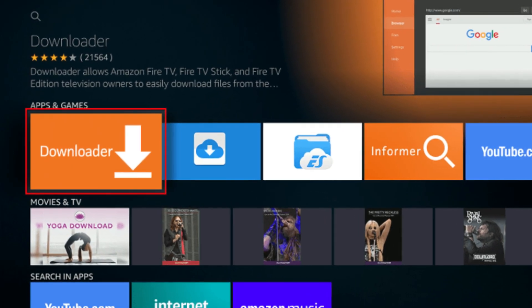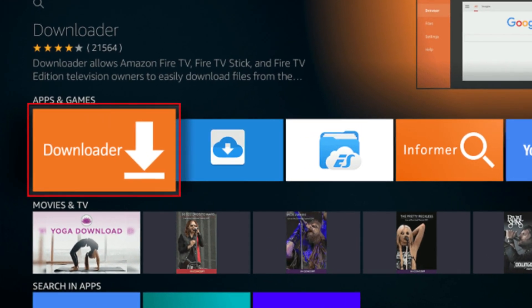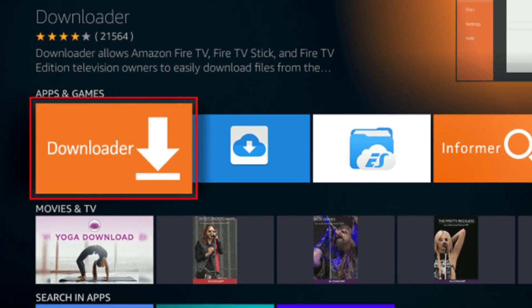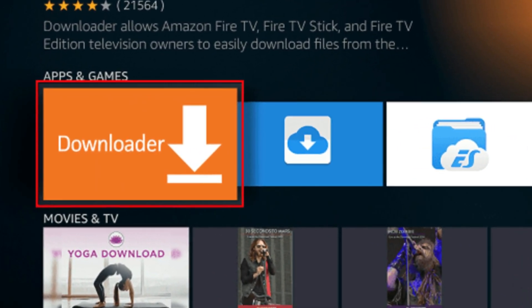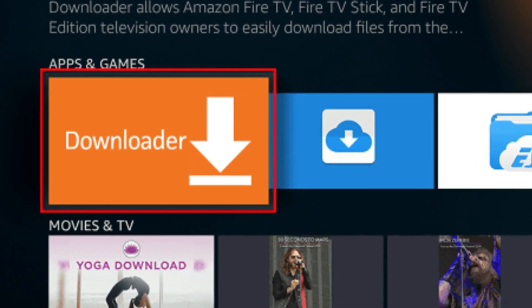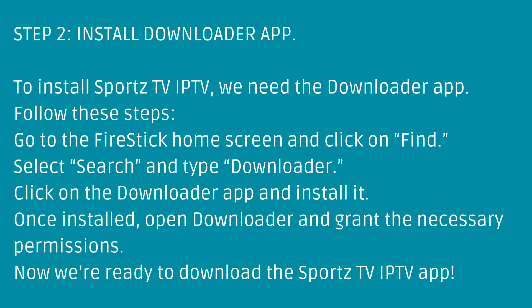Step 2: Install the Downloader App. To install Sports TV IPTV, we need the Downloader App. Follow these steps: go to the Fire Stick home screen and click on Find, select Search and type Downloader, then click on the Downloader App and install it.